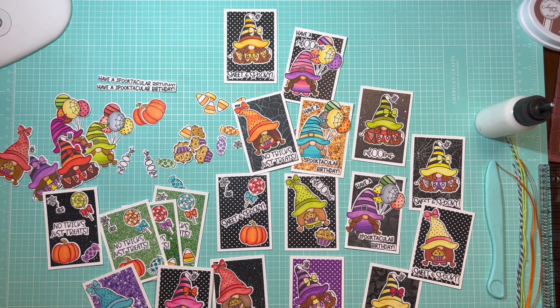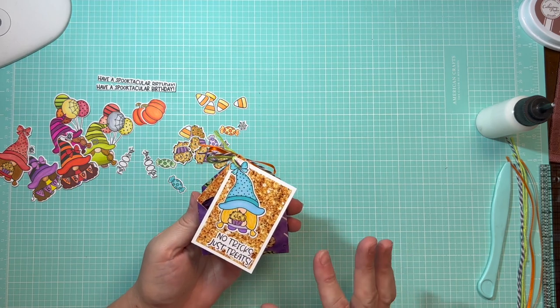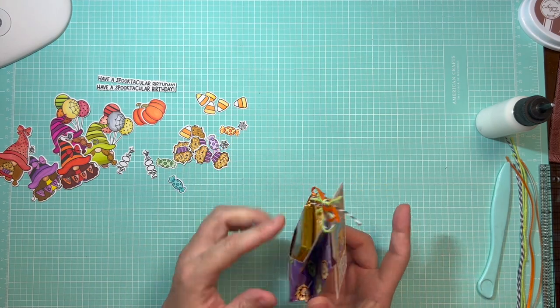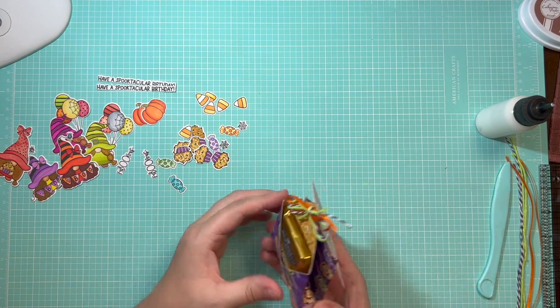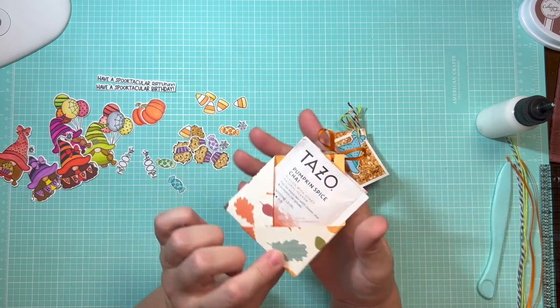Now we're going to make some treat pouches to attach these tags to, for a really cute little gift to hand out. This design has been around for a long time — I've seen it on videos, Pinterest, Instagram. I don't know who came up with it, but it's absolutely genius. You just take a 6x6 piece of paper and fold it in such a way that you end up with two little envelopes on either side. I've made these in the past to hand out little teabags.